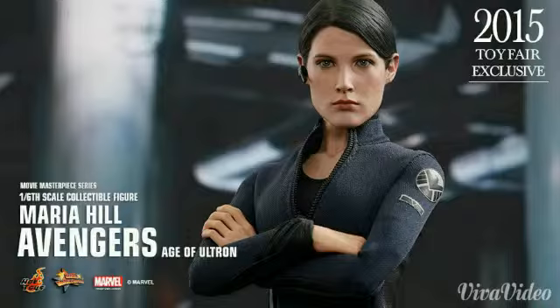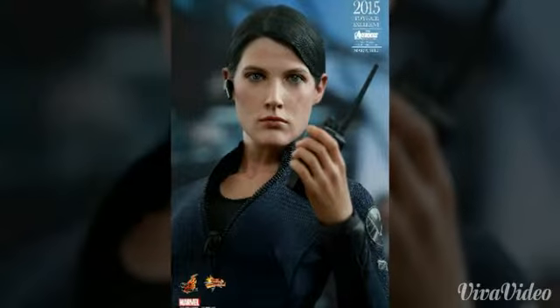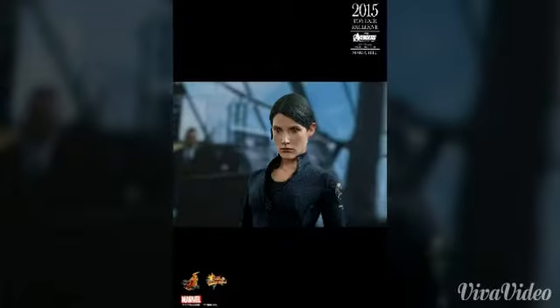Hey, what's up guys? Galaxy here, and you're getting a look at the upcoming Hot Toys 1/6 scale collectible figure Maria Hill from Avengers: Age of Ultron — the 2015 Toy Fair exclusive edition.